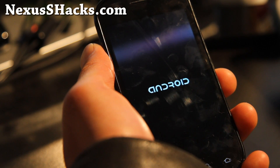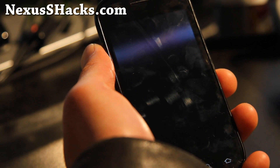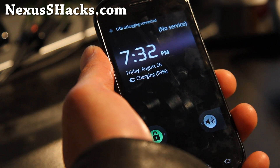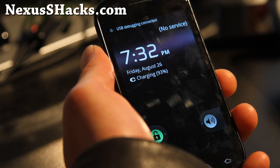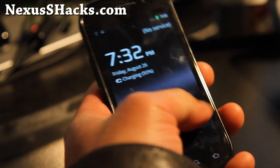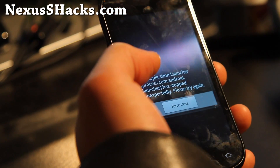One thing you have to remember: some kernels are only for Android 2.3.3 or 2.3.4. If you use the wrong one, you can brick your phone. But it's okay — make sure you make a backup if it's the first time. Always make a backup of your favorite setup.